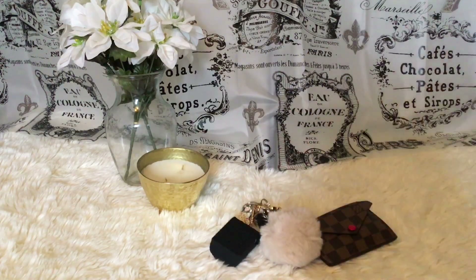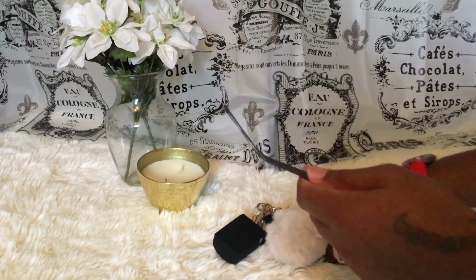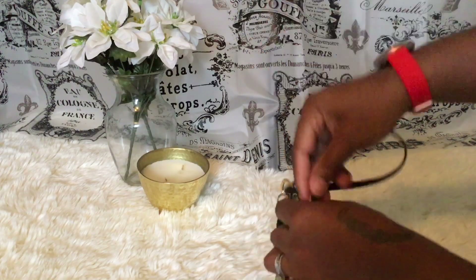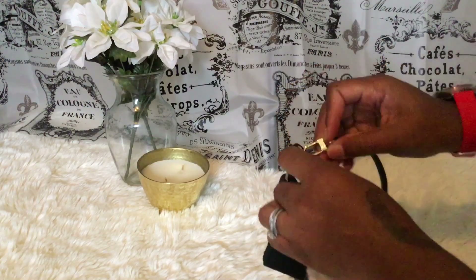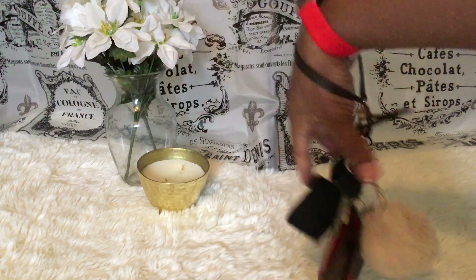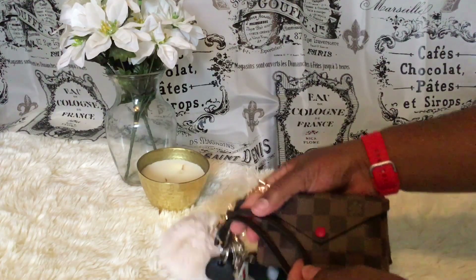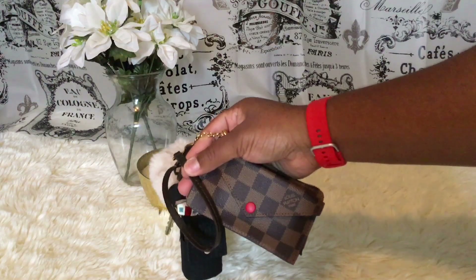With the Damier Ebène strap — I have this from my old Neverfull — I slide it in between like this, pull it down, and clip it on. And there it is — I am out the door!